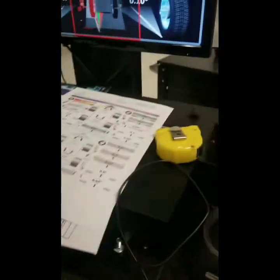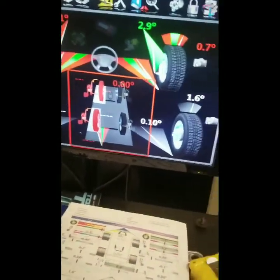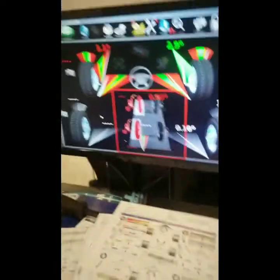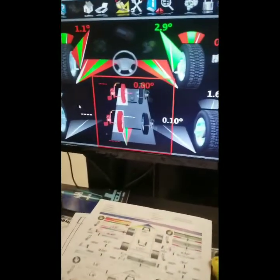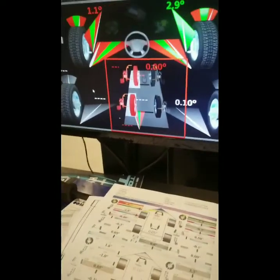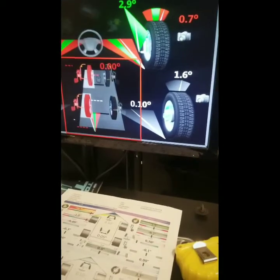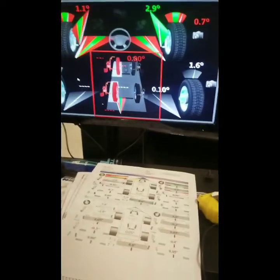Once you've adjusted your camber, caster, and toe, come over to the computer. After finally adjusting your toe, you want to make sure it did not change any of the other specs. So you would preferably do a caster swing again to see what it reads. If everything is good, you can send the vehicle out. If you still need to make adjustments, go ahead and make them, do your caster swing again, make sure everything is in the green, and you should be good to go.